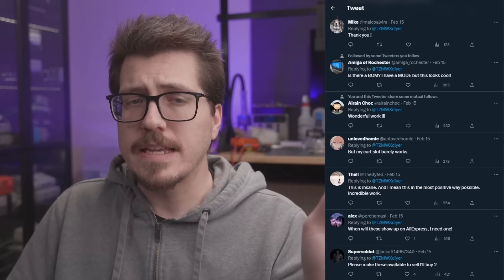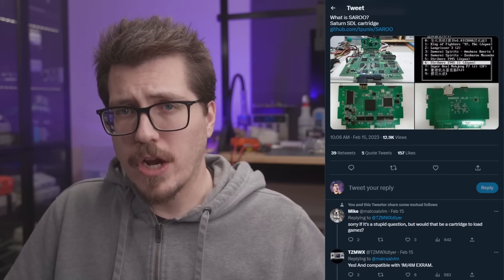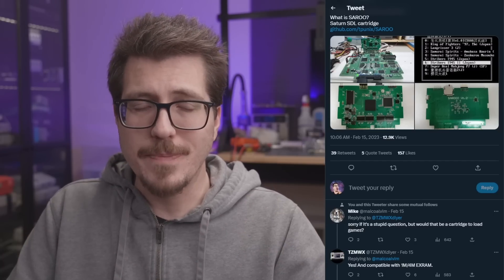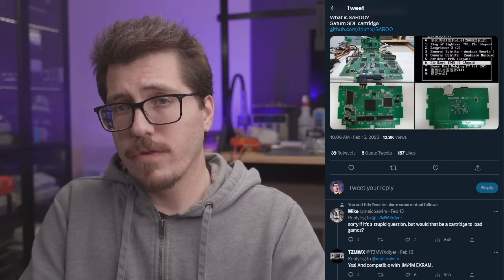I did look in the comments on Twitter, and it looks like a couple of people are complaining that Sega Saturn cartridge slots are not really that reliable — I'm not really sure how true that is. I never really had a Sega Saturn when I was a kid, so if you have any comments about that, I'd love to hear your thoughts on whether you'd be comfortable using a flash cart for the Sega Saturn.